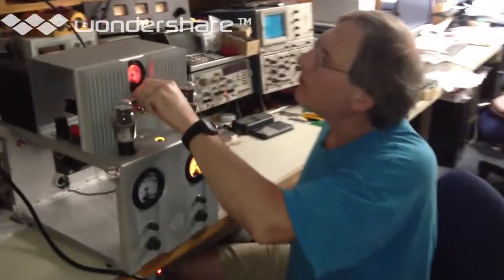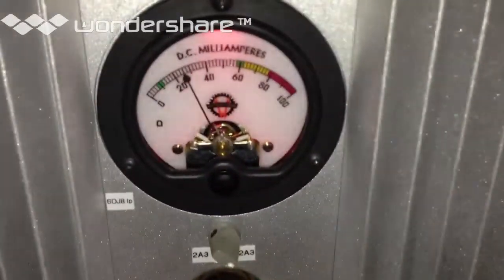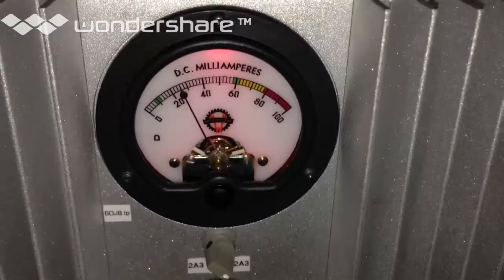Here's Matt with the new Super Whamadine amplifier. Look at this — it's in warm-up mode now. Very cool.